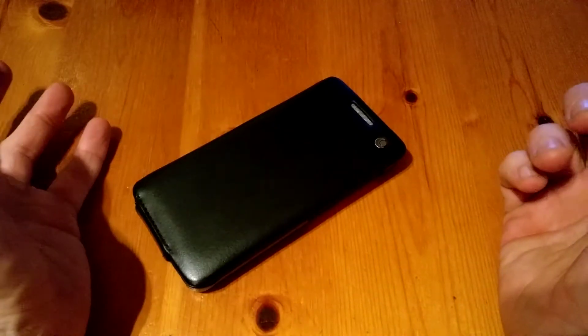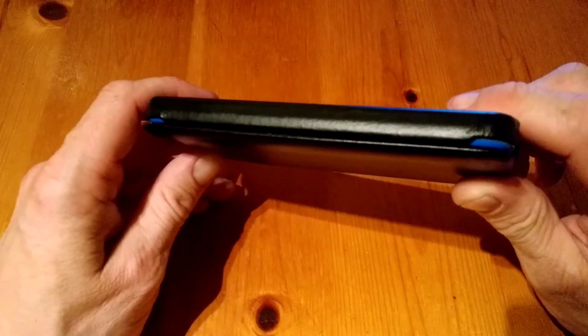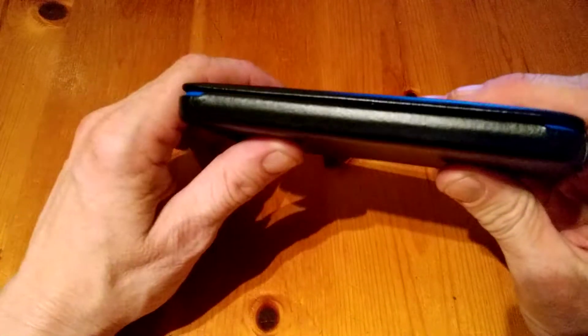You can put the device down safely knowing you're not going to damage the back camera lens or anything like that. On the left side there's nothing whatsoever, as there are no keys on the left-hand side of the device, so it's completely covered there.